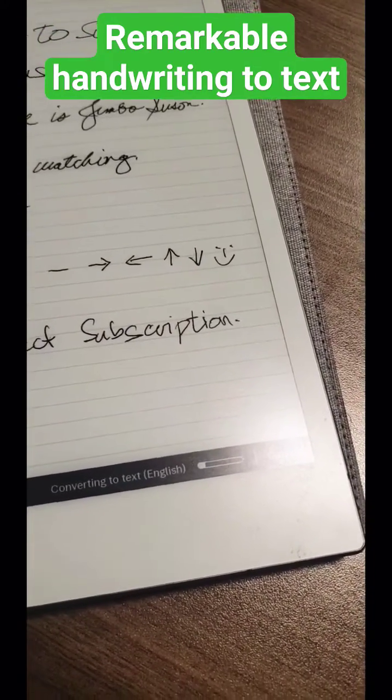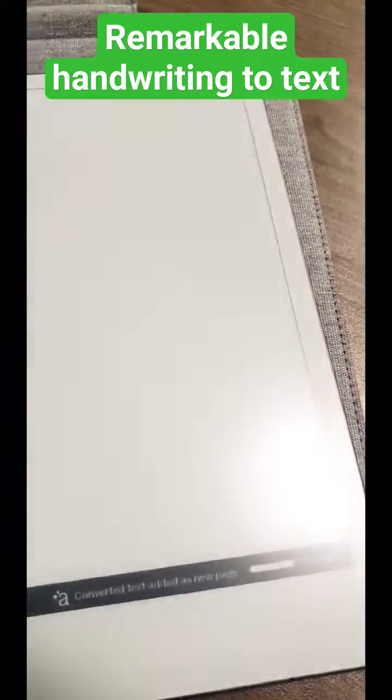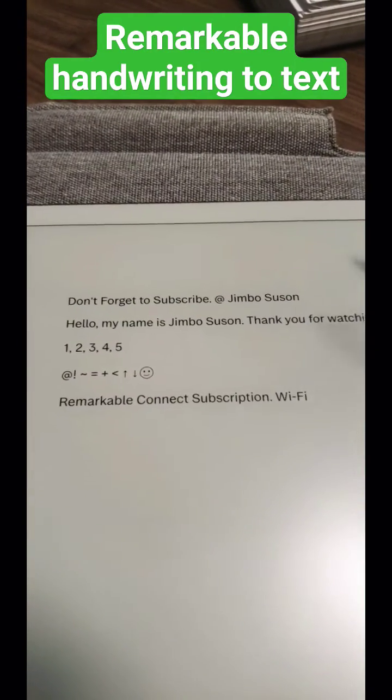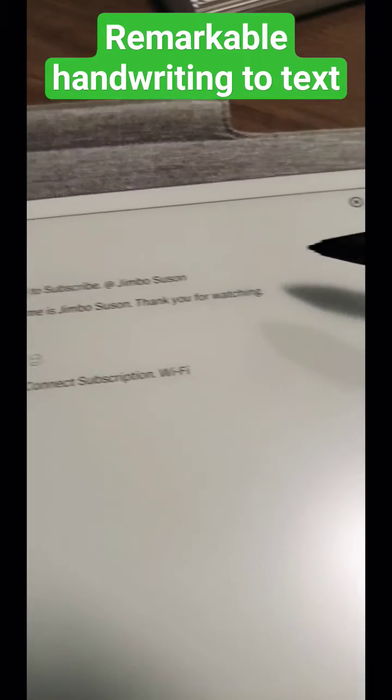And then it should say converting to text. There you go. Remarkable — so don't forget to subscribe. Hello, my name is Jimbo. Thank you for...